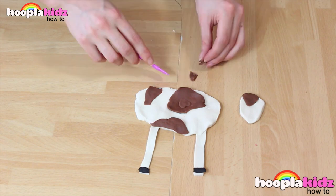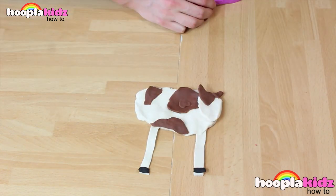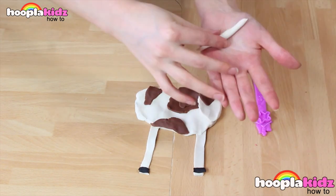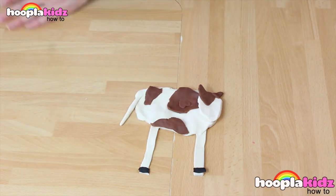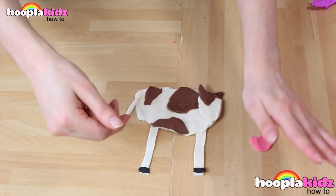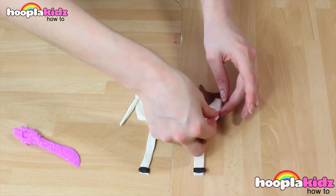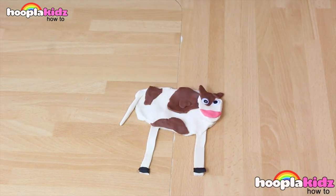So after we've finished the splotches on the body, we're going to add one to the face and then we're going to add two ears. Don't forget we need to add a tail as well. And finally some pink Play-Doh for the snout. Then all we have to add is two googly eyes and we're done! How cool does our cow look?